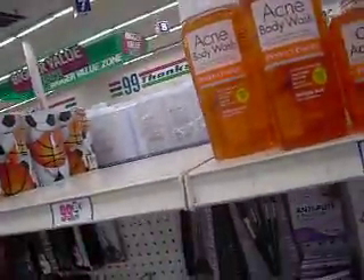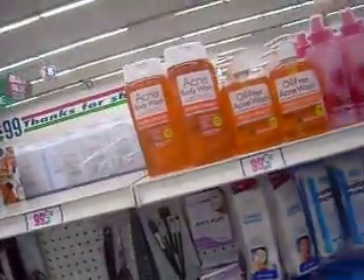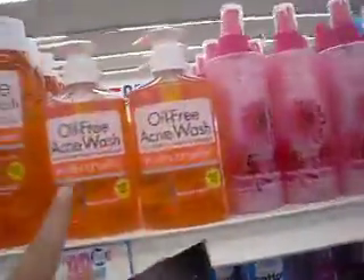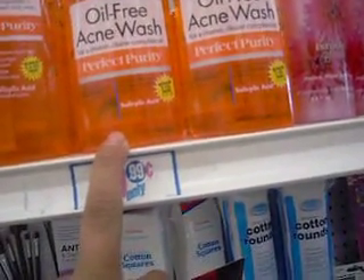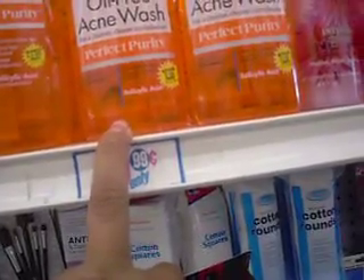I wonder if this is the one that I bought Dylan, Mommy — this acne one. I bought him one of those but he broke out with that. This is for acne cleaner — defective treatment for acne problems. I don't know, I should get him one of those. But I don't want him to break out. If he uses different things, it can actually be bad for him and instead of getting better, he'll actually get worse.